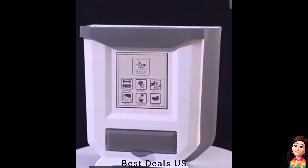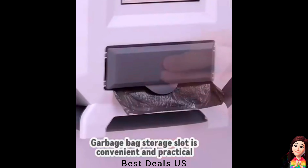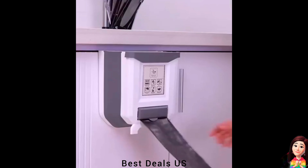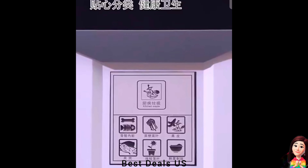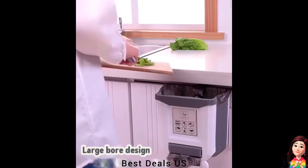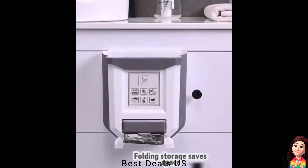8. Trash can. Collapsible and hangable design extremely saves space. When you don't use it, you can fold it. Keep your home clean and tidy. Made of premium plastic and elastic rubber, sturdy and durable. The waste bin is suitable for most families. Product link is given in the eighth link.